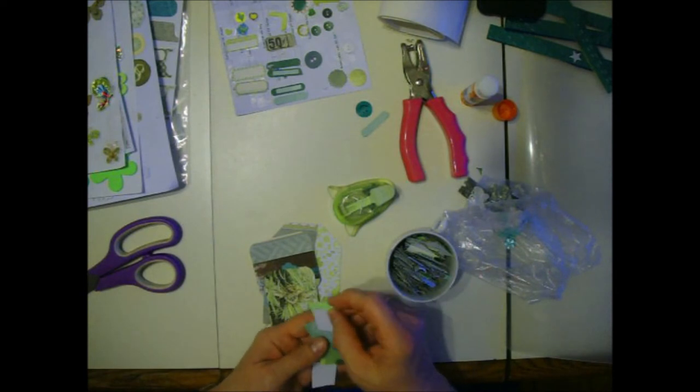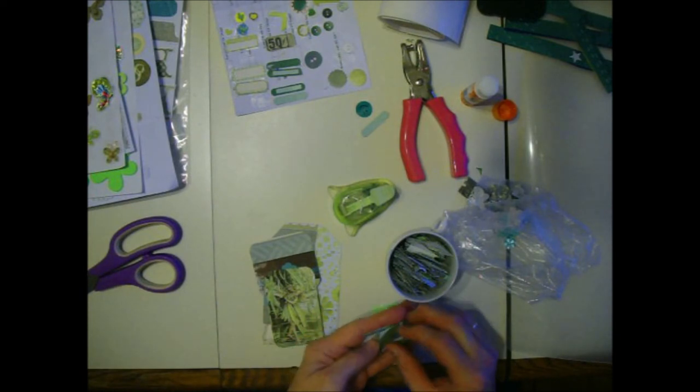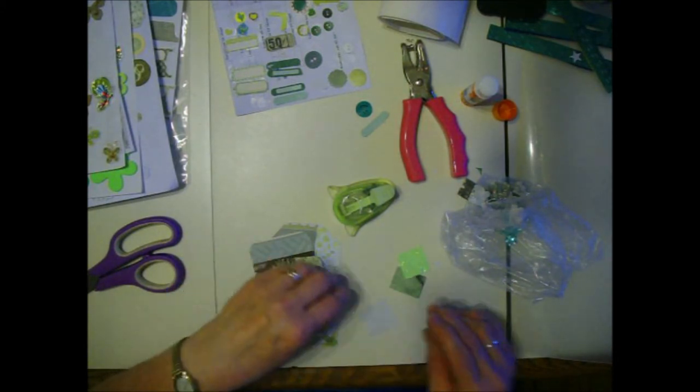I think glittery would be nice - yes. Now this one is kind of a slightly flaky glittery one and it's hard to glue things on top of it, but we're going to make it work.